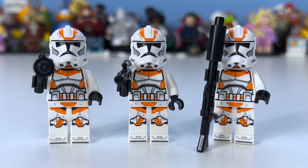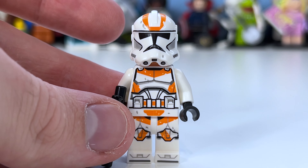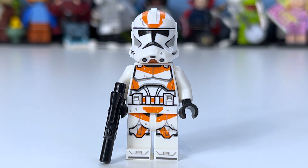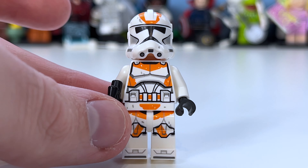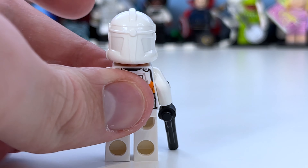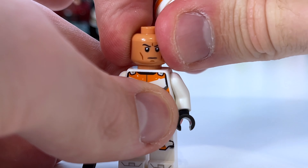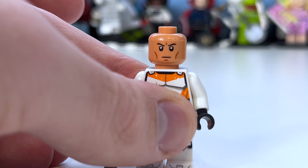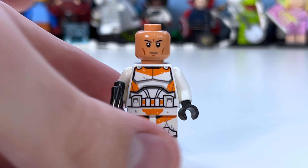Looking at the 212th troopers, focusing on one in the middle, you can see some pretty awesome print with the orange coloring, and looking at reference photos this is pretty accurate. There's only one main issue — the grey pieces on the helmet. The grey on the body I believe is like shadow and detailing. These figures are really awesome and I'm really hoping we get a battle pack.